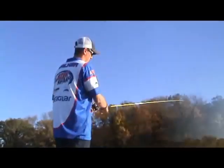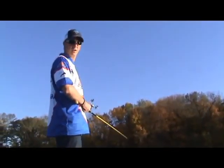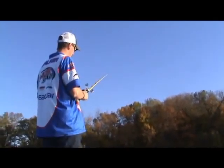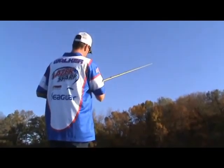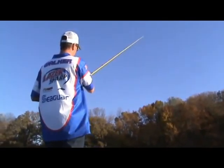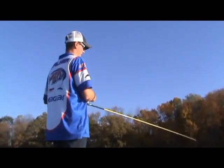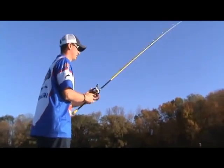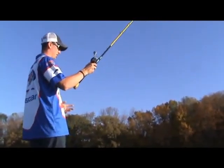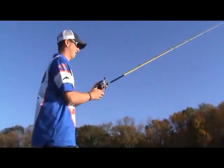What we're doing is we're just flipping our creature bait into these pockets — open water pockets around the milfoil — letting it sink to the bottom. Then just give it a couple lifts of the rod. If they don't hit on that initial fall or that initial shake and there's nothing there, you just simply pitch that bait right into the next pocket and let it sink.